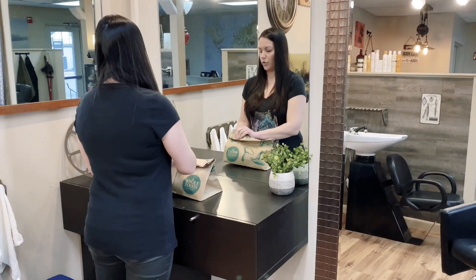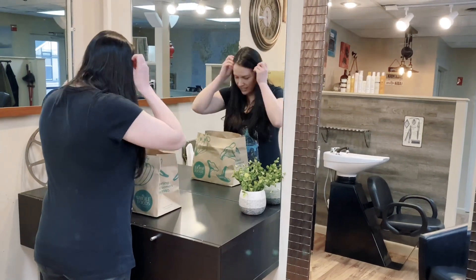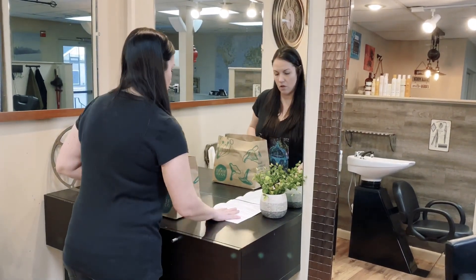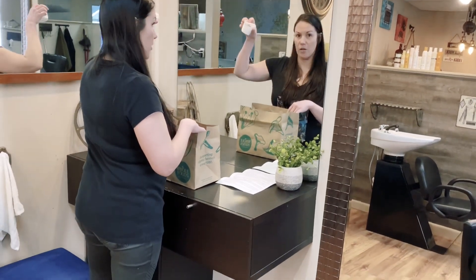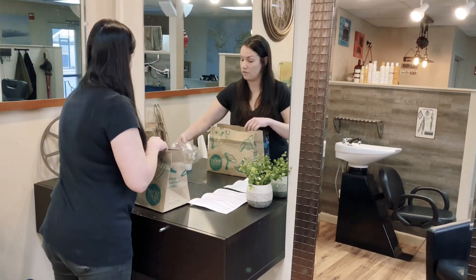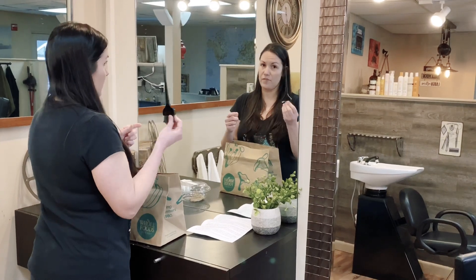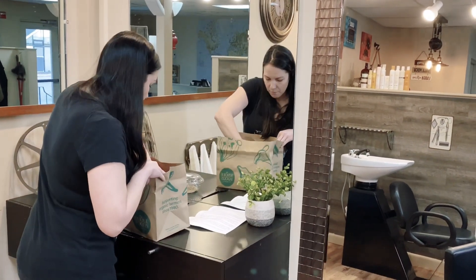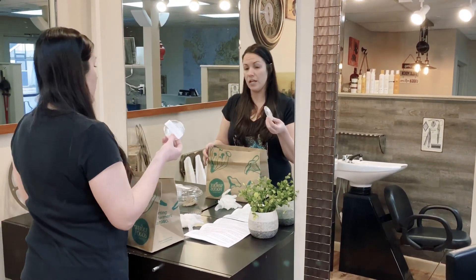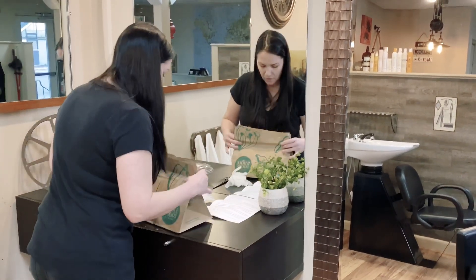When I deliver the kit, it's going to come looking like this. Inside you're going to have a set of instructions, but you're going to want to lay out and follow along with me. The kit comes with a container marked Label B — that is your developer. You have container A, a brush, gloves, color wipes for after, and barrier cream.